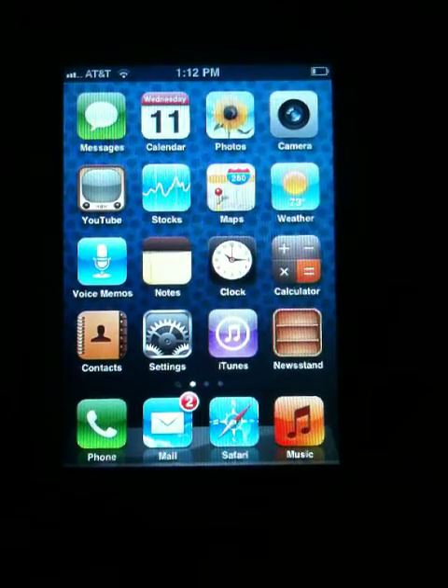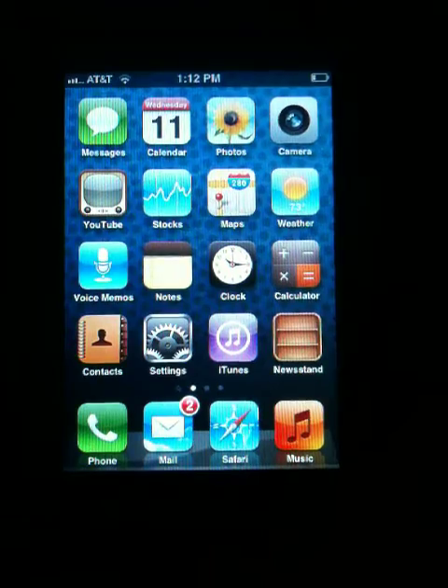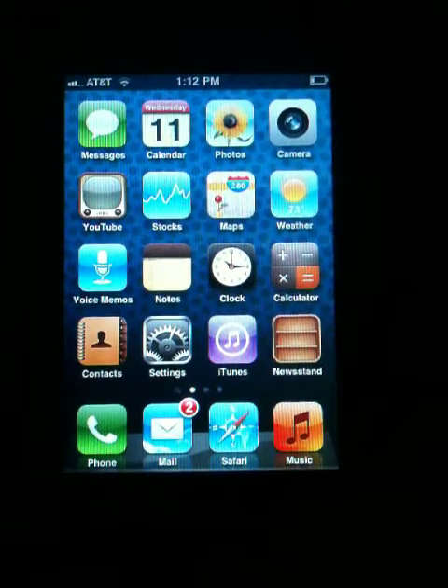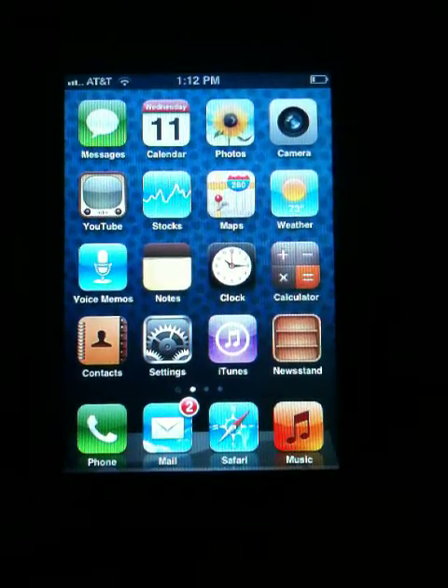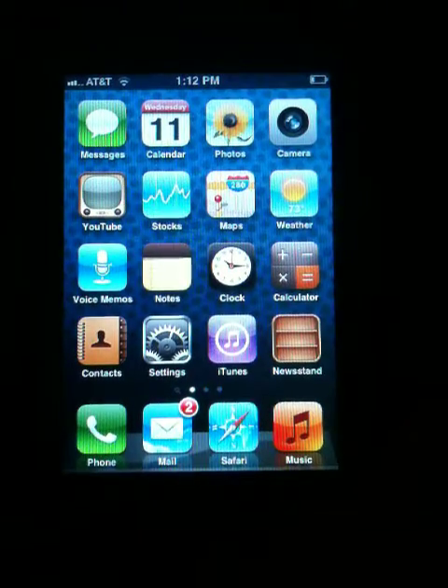I'm going to show you how to turn on your passcode lock on your phone. If you want your phone, when you turn it on, to come up with a screen that you have to enter a code in order to use the phone.